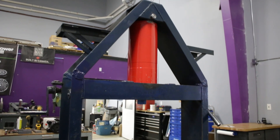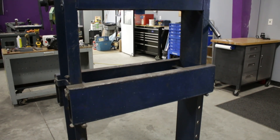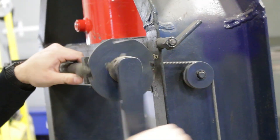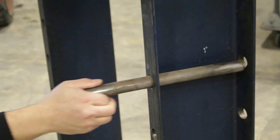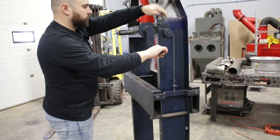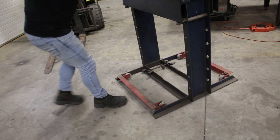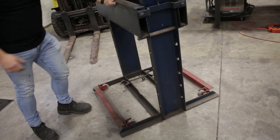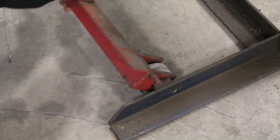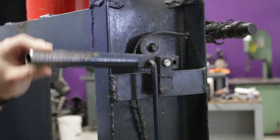The guys who built this press did a really good job on it and they put some clever features into it. This hand crank brings the table up and down — makes really easy work of it because that table is much heavier than it may look in these videos. These dollies help move the press around, which is really convenient. They work on a cam setup so you just slide it in, press them down, and it lifts the weight of the press up. Very cool.